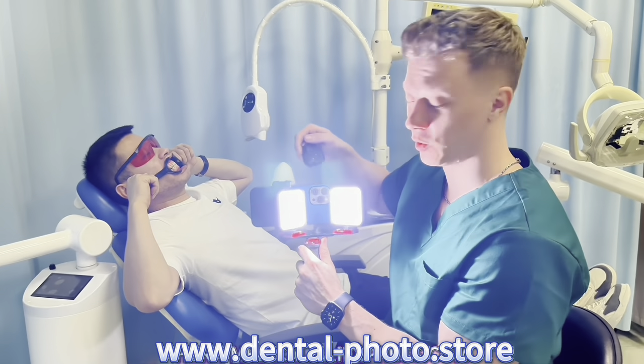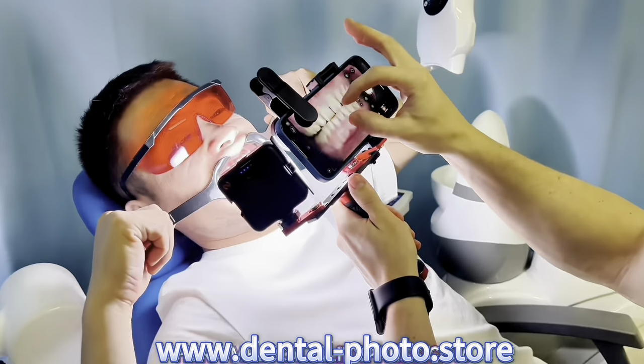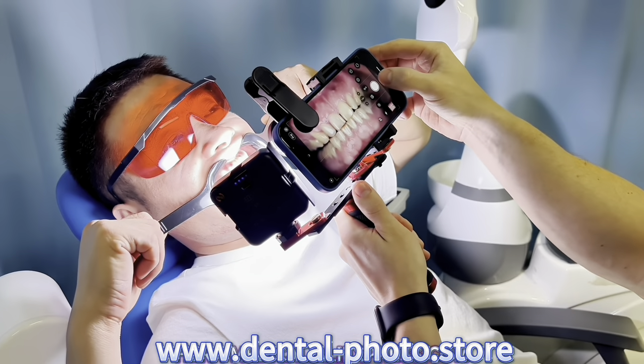Now let's try the 100 millimeter macro lens. First let's take a photo of the front teeth. And now the molars.